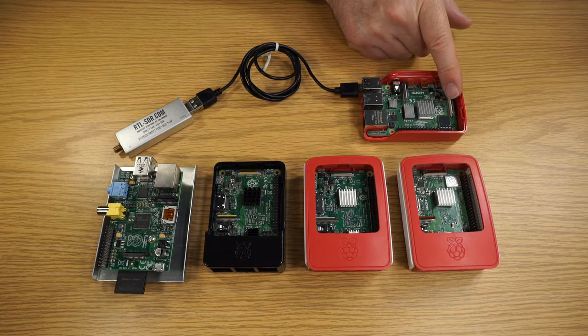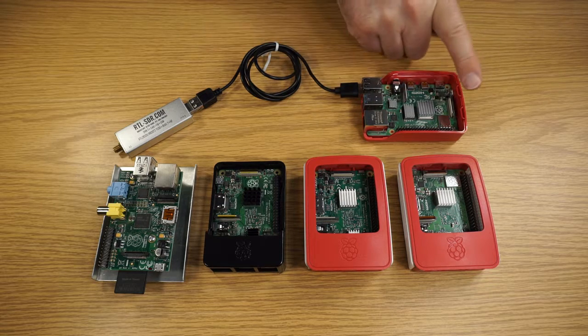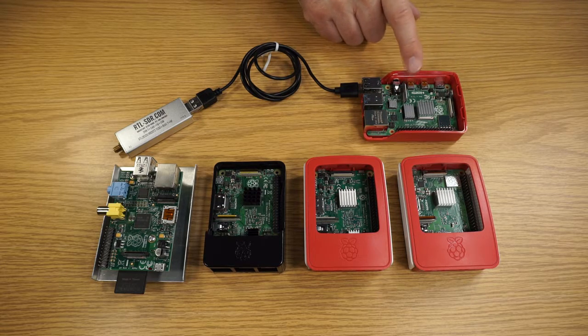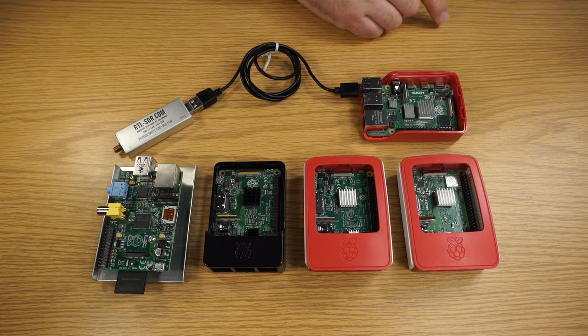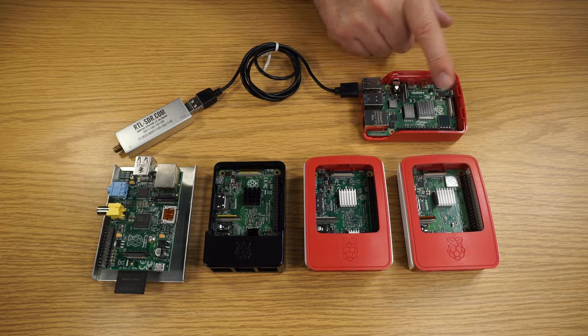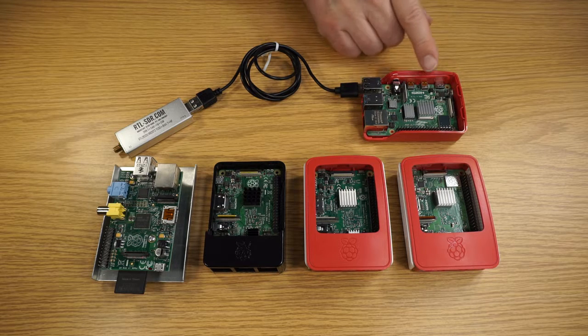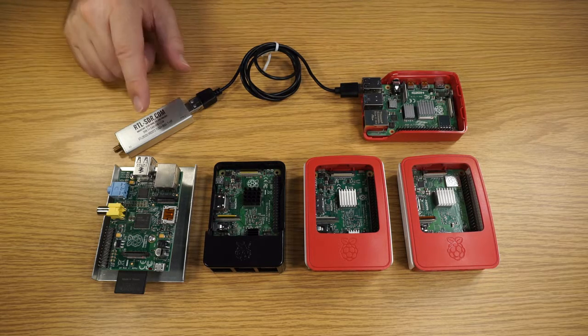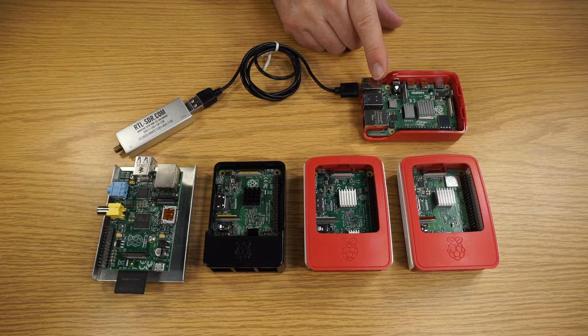We have an LCD type display if you wanted to make this a small device without an HDMI. Also a camera port for connecting up to a camera. But for our purposes, we are not going to be using these or the general purpose output port. Our fundamental focus will be taking the IQ data that's streaming from our SDR receiver and processing it.